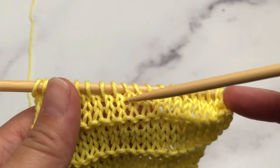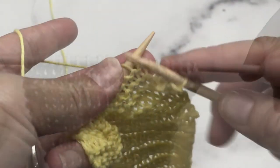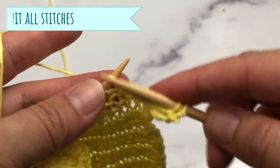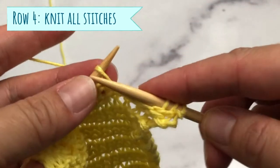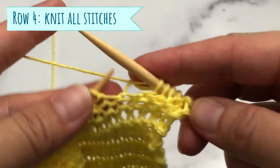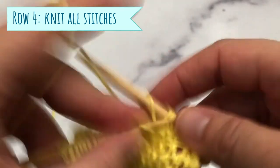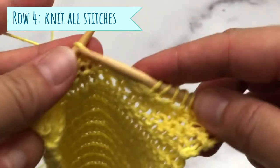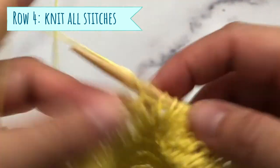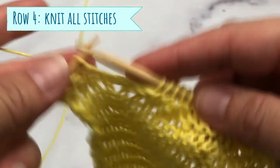Here are rows one, two, and three — these three rows represent our stockinette stitch for this pattern. Row number four is what creates the garter ridge. Normally, if you knit as the stitch appears you would purl this stitch, but instead you will knit the fourth row all the way across.